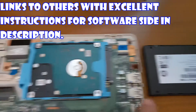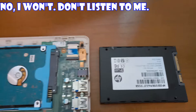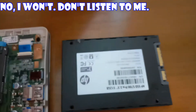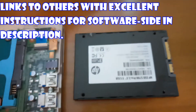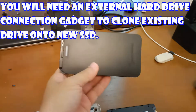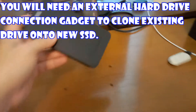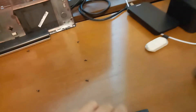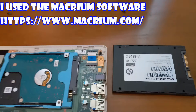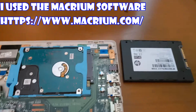So we're going to take this out and swap it. I'm going to make another episode on how we went about doing that. Before opening it up, there's a software aspect — you need one of these Sabrent USB enclosures that take the SATA connectors to clone it. I used a software called Micron; I'll cover that in another episode.